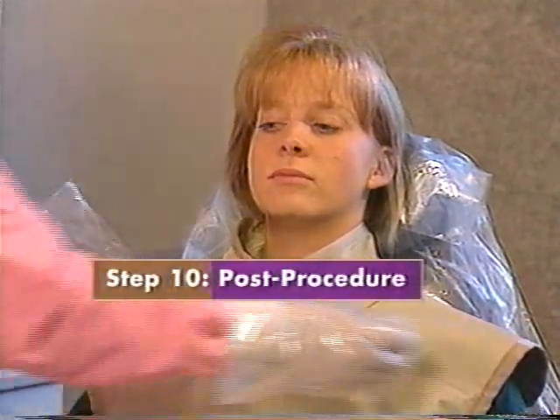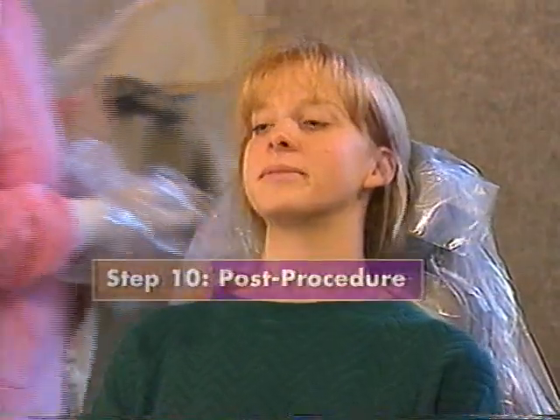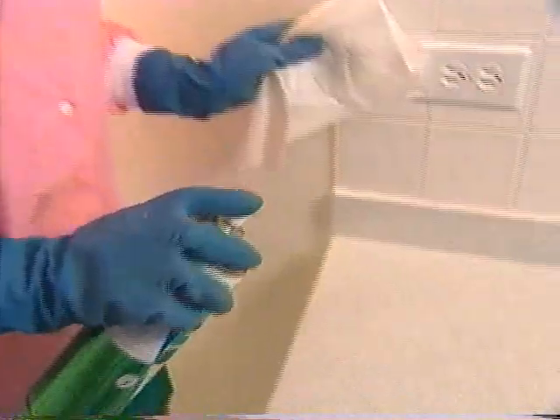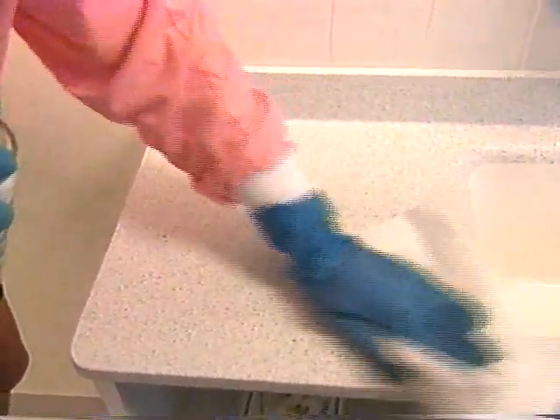When all of the films are completed, put on over gloves. Remove the lead apron, clean it, and return it to its storage location. Remove barriers or disinfect any surface that was touched or splattered.